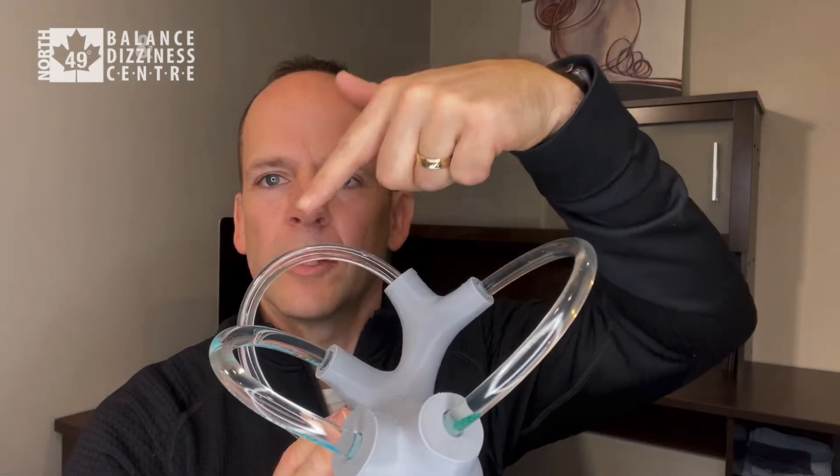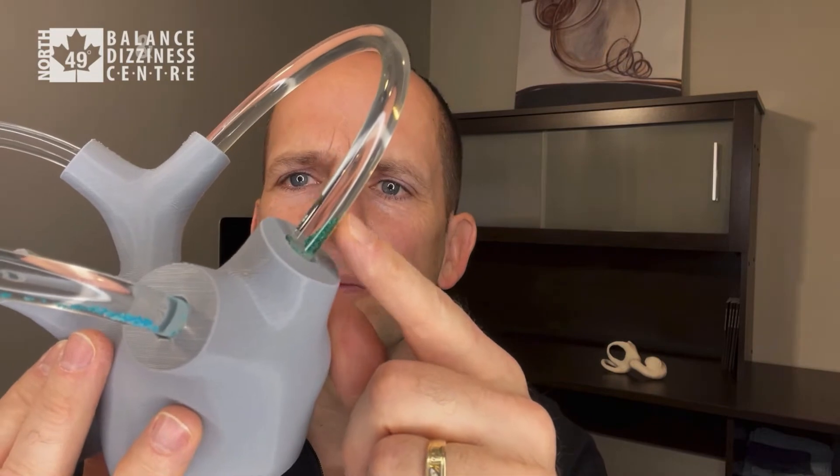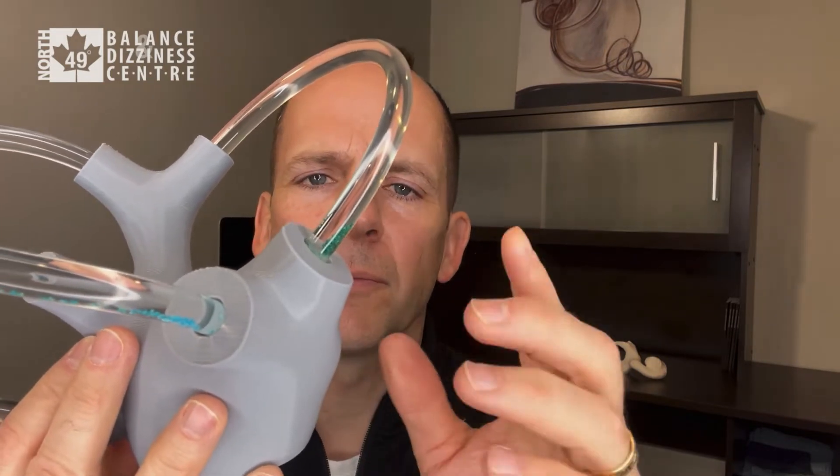To see what happens with the deep head hang maneuver for BPPV affecting the anterior canal — it doesn't matter if it's the right or the left ear, but for this model and sample we'll assume it's the right ear. We have a model of the right ear showing the anterior, lateral, and posterior canal, and there are some loose otoconia (crystals) in the model.